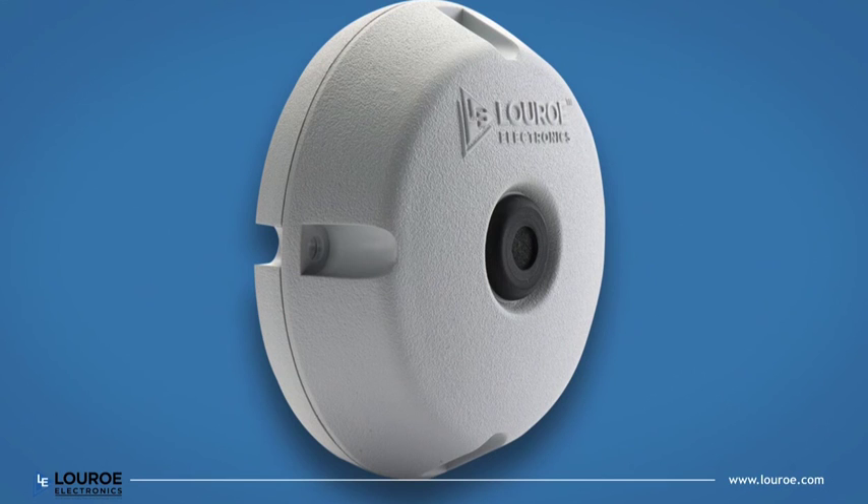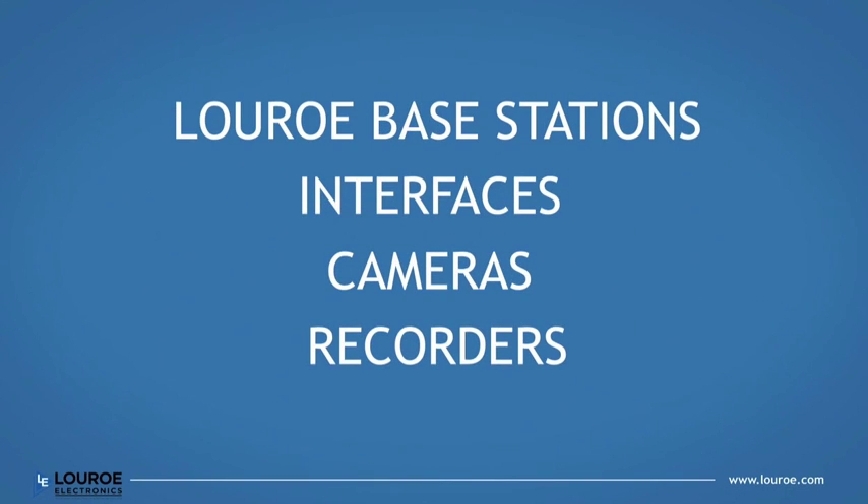The Verifact-A is compatible with LuRo base stations, interfaces, and most cameras and recorders that accept any line-level audio input.